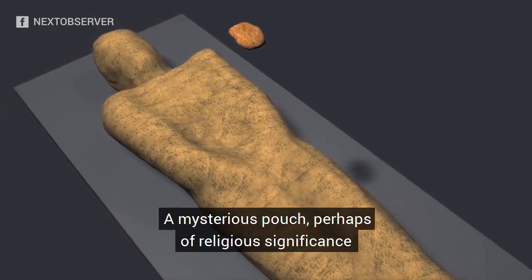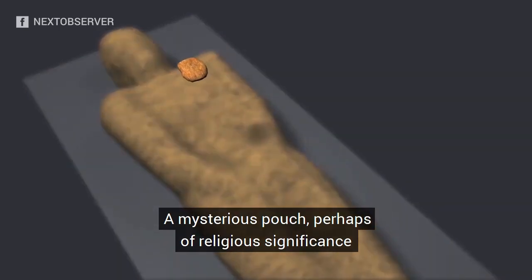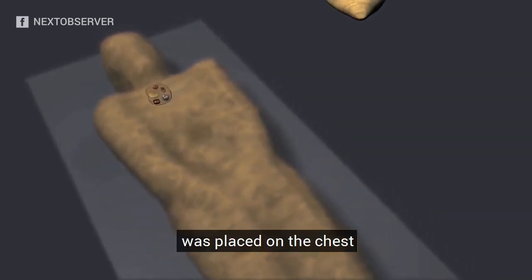A mysterious pouch, perhaps of religious significance, was placed on the chest.